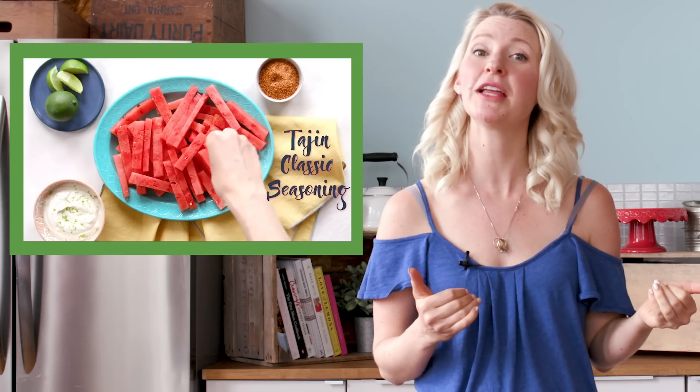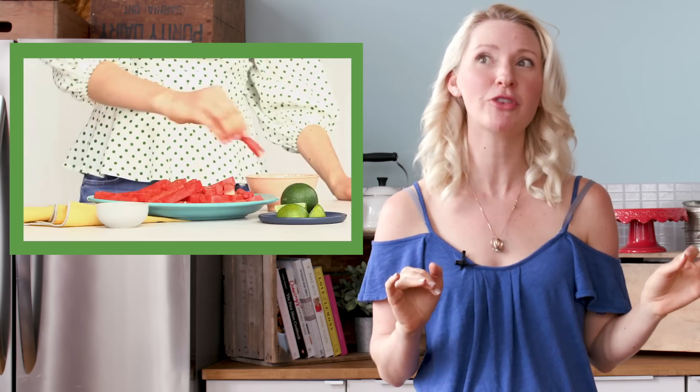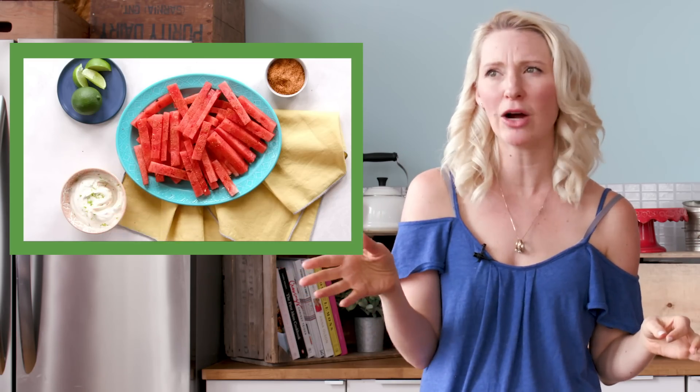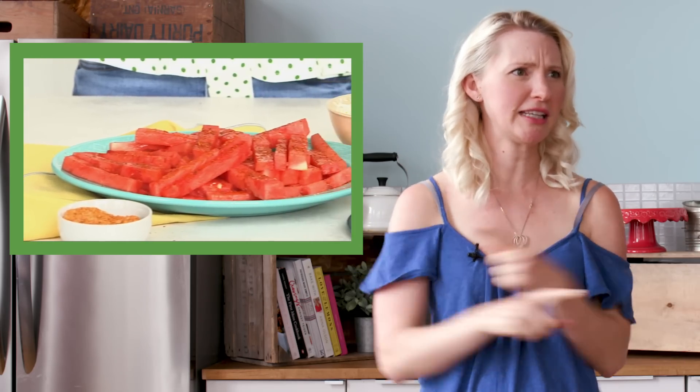Hey everyone, I'm Abbey Sharp. Welcome to Abbey's Kitchen. So a few weeks ago, I shared my recipe for my watermelon fries, but of course these are no longer called watermelon fries. They're watermelon fingers now, or legs, or sticks, or hockey sticks. I don't know what they are, but they're not watermelon fries on my channel anymore because people were so mad about it. I get it — we don't want to mess with fries.